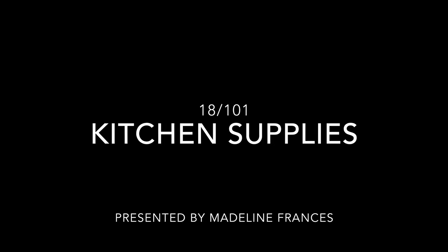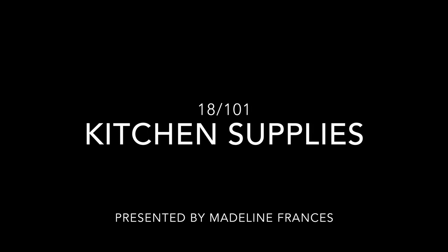This is video 18 of 101, and this video is about kitchen supplies. So you've got your cooking utensils, your pots and pans, your bulk food, and all of your ingredients ready to go. You're cooking and it's awesome. There are just a couple of things you might want to keep in mind to have on hand when you're cooking to make things a little bit easier.